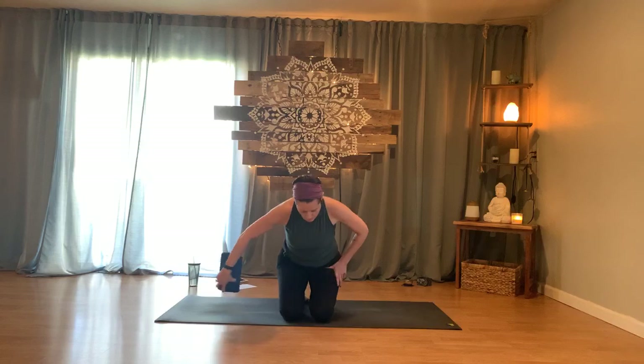We're going to start in Hero's pose. If you have a block, blanket, book, or any kind of prop you'd like, you're welcome to place it behind you — either between your feet or if it's a blanket, maybe just across the ankles. In Hero's pose, you typically want to let your seat settle in between your feet so that your heels are on the outside edges. Sit up nice and tall, and if you don't need the prop underneath you, feel free to just sit back as you are to see what's comfortable.